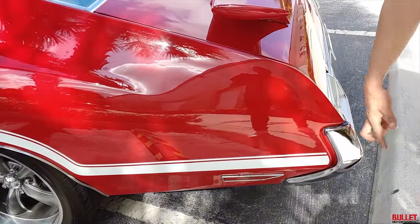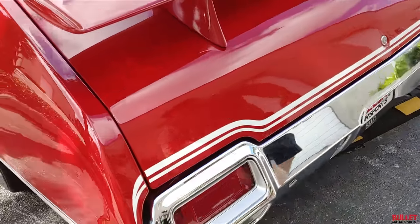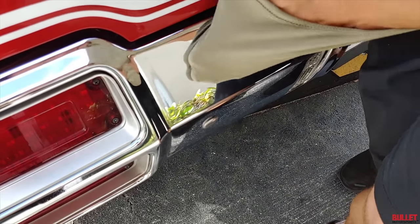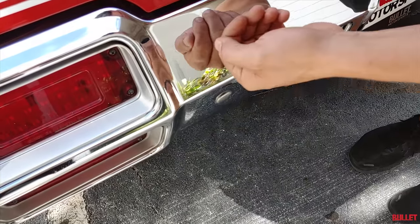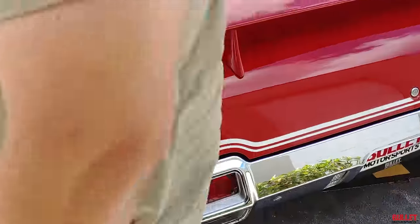Rear bumper shows great. I don't see any pitting — minor, minor imperfections. The reflection is very nice. Let me go get the key so I can open up the trunk.